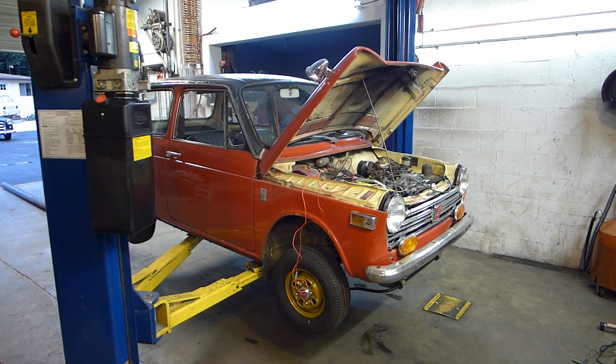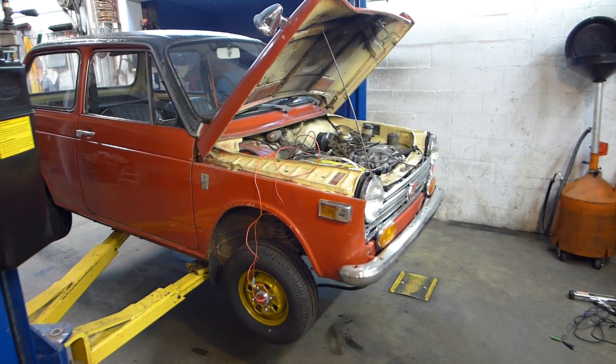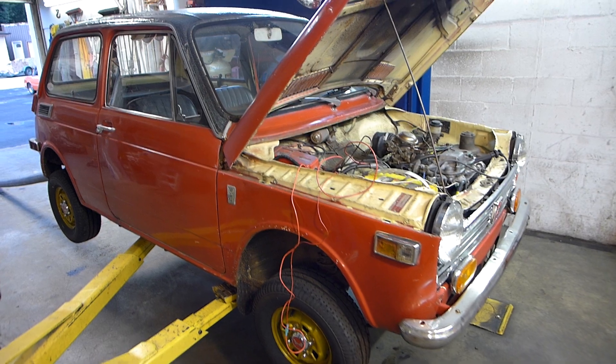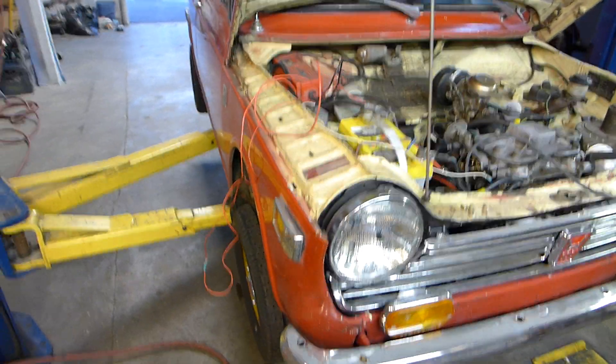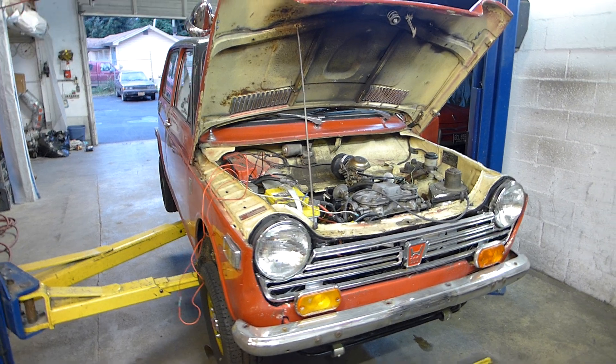Well, hello there. I am in the shop working a little late on a weeknight. The phones have stopped ringing and everybody's gone home, and I'm working on my little red rocket. This is my 1970 N600 Honda 600, and I like this little car. I've been driving it and having a lot of fun with it.